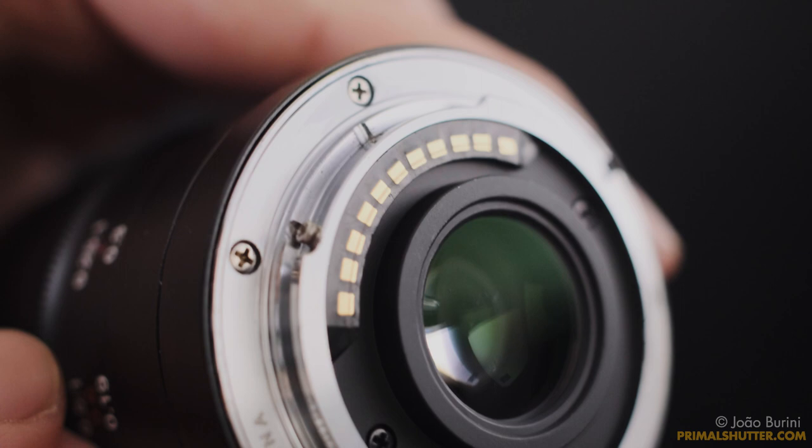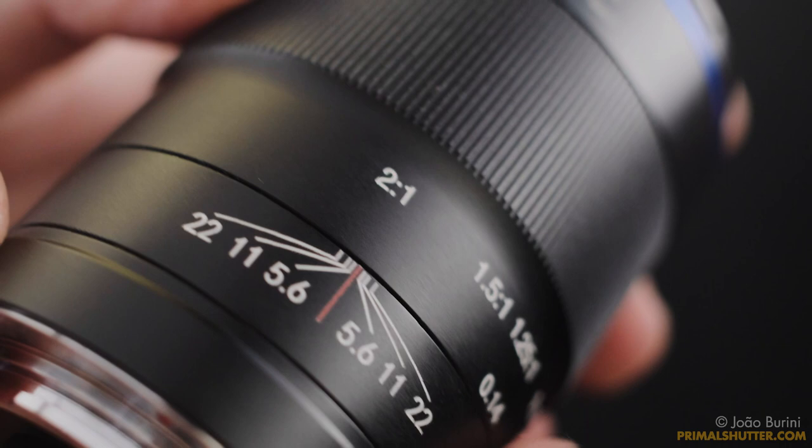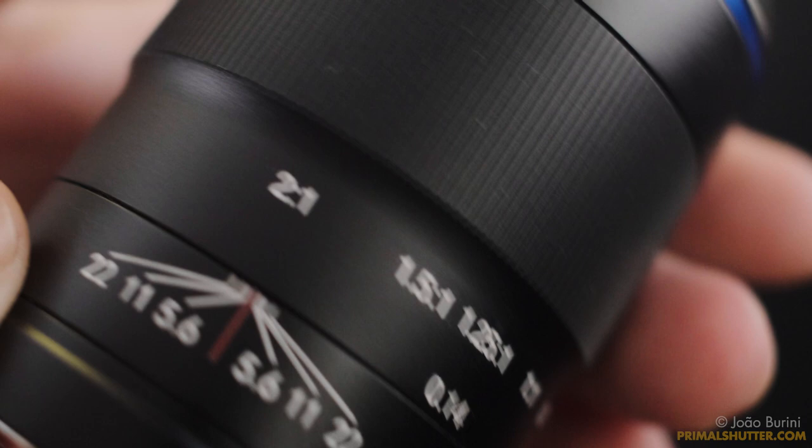This is a first in third-party macros, and it's the biggest advantage of this lens for me. I like that they also included a depth of field scale — not many modern lenses have this. In practice I never had to look at it, but I'm happy to know it's there. The focus ring is metal too, instead of rubber. It turns smoothly, but it's a bit tight.